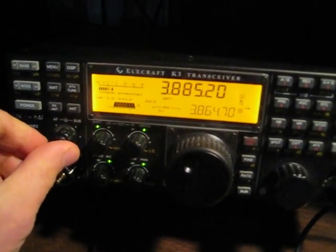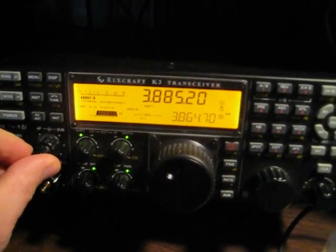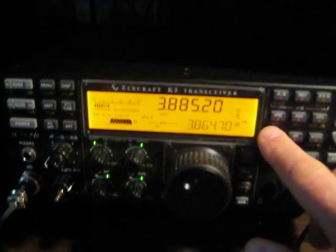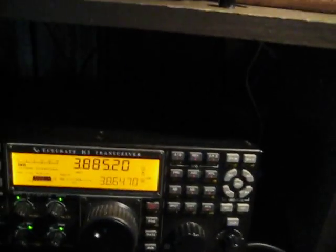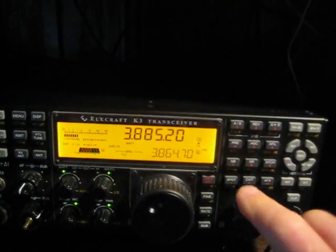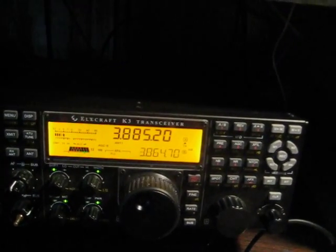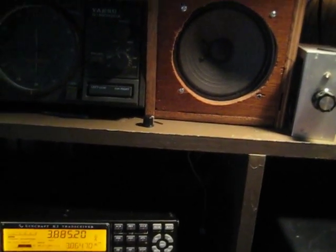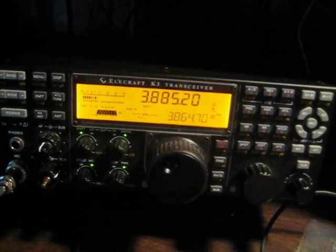But the signal is still unreadable. Now we'll put the same antenna onto the Elecraft K3 with no noise blanking. I'm going to turn on the noise blanker and cycle it on and off.